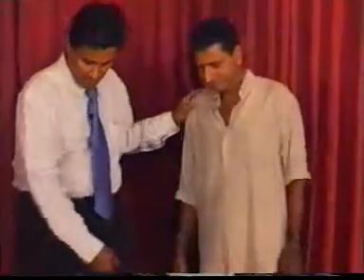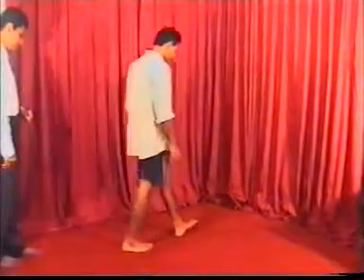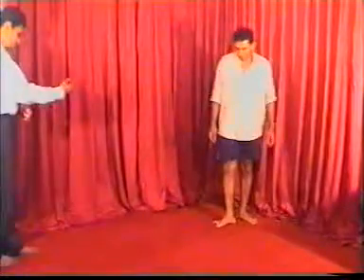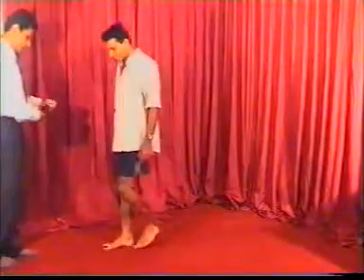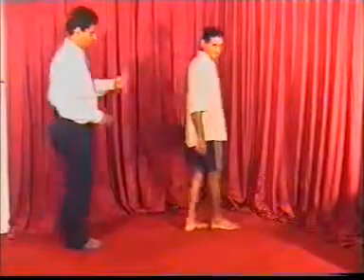We start the neurological examination of lower limbs by first inspecting the gait. The patient is asked to walk, turn around, and come back, allowing observation of normal gait pattern.